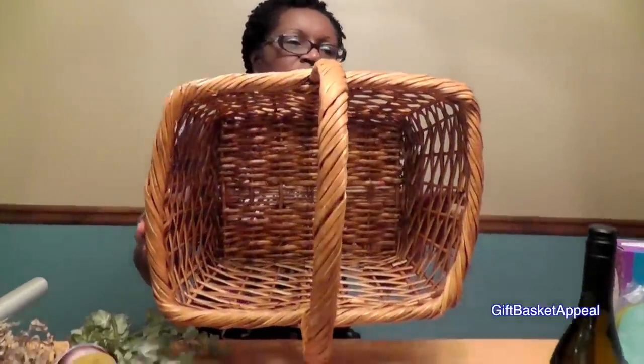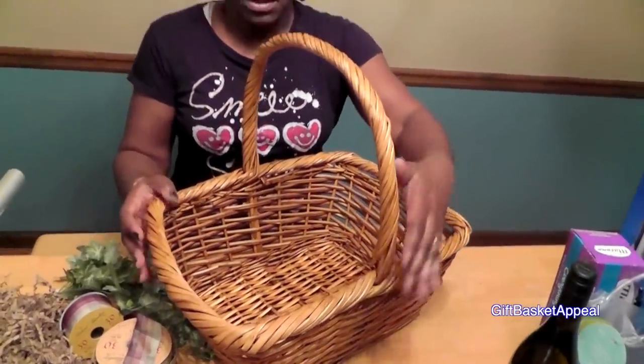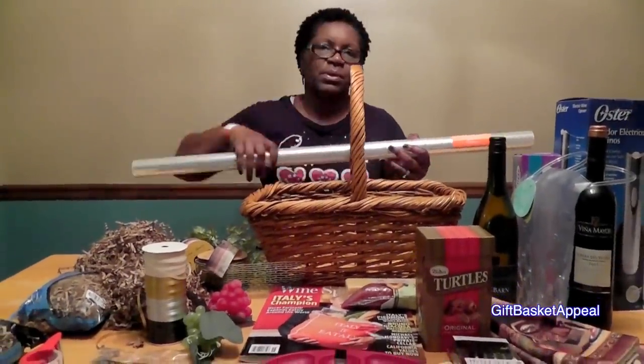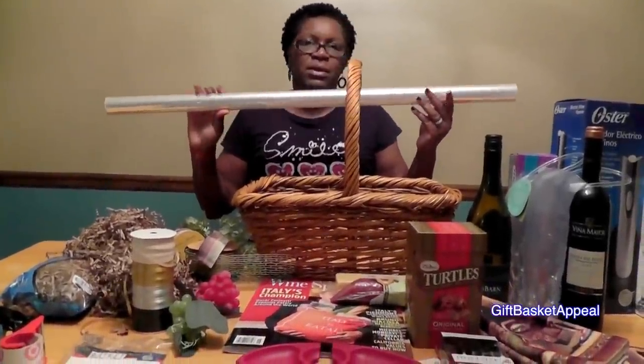Now this is probably one of the larger baskets that we're going to be using here. If you look at it, it's pretty deep inside. It's got this lovely handle across the top, and I like the way the wood looks and the color of the basket — it's all going to kind of blend in, thinking wine and vineyard. And this is why for a basket this size you can't use the 30-inch cellophane. You have to use a 40-inch in order to get everything wrapped up when we come over the top. You can do a 30-inch on the smaller baskets, but when you're going large, you need to use larger cellophane.